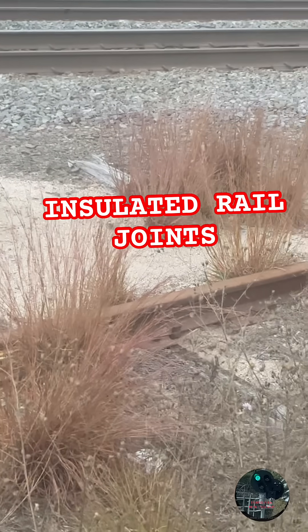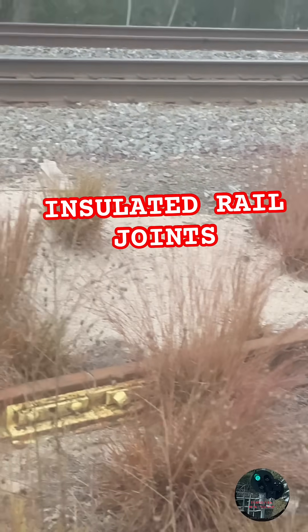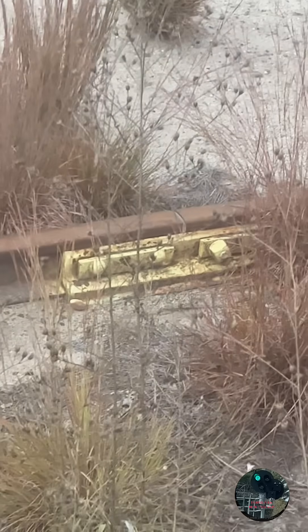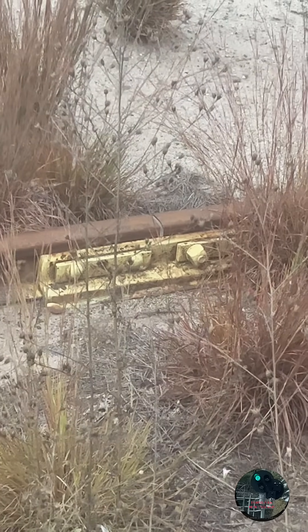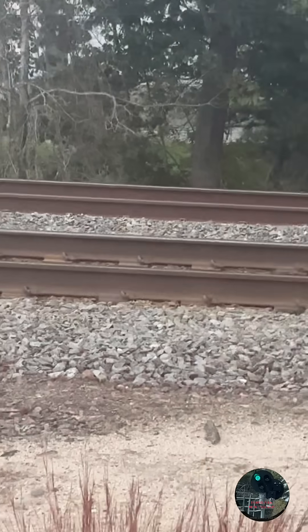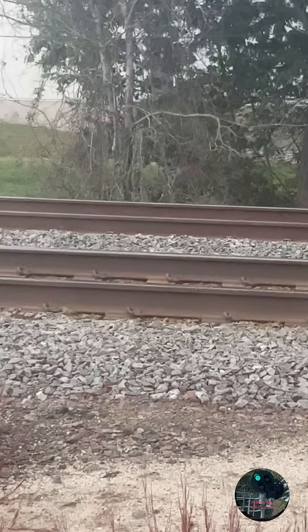This is a quick video about insulated rail joints here at Trains RS New England. Right here is an insulated rail joint. What is that and why is it there?